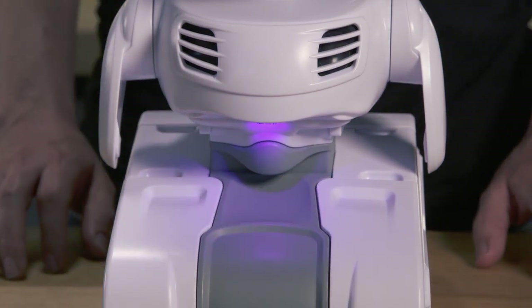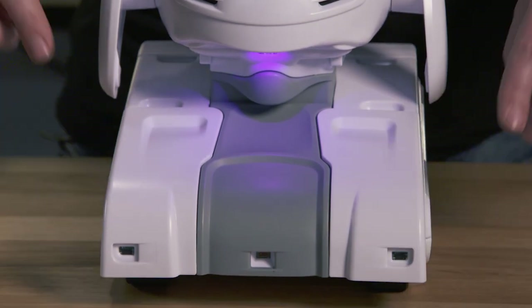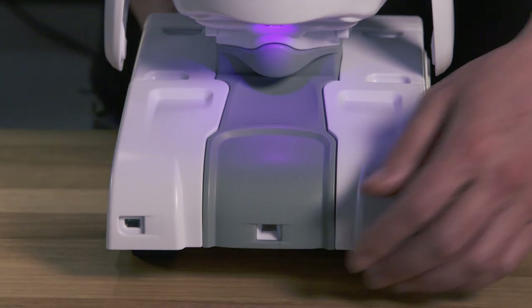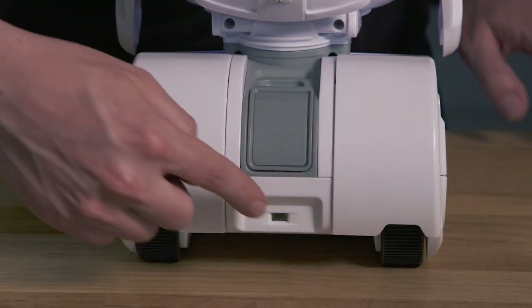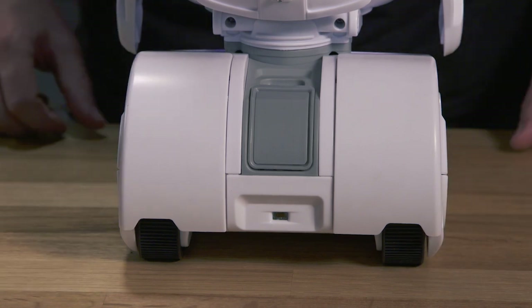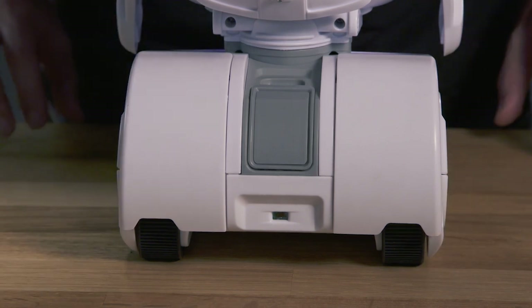Finally, down to the base, we have six bump sensors. The holes in the case are for three time-of-flight sensors in the front for measuring the distance to objects, one time-of-flight sensor in the back, and then four time-of-flight sensors in each corner facing down for edge detection so Misty won't drive off your stairs.